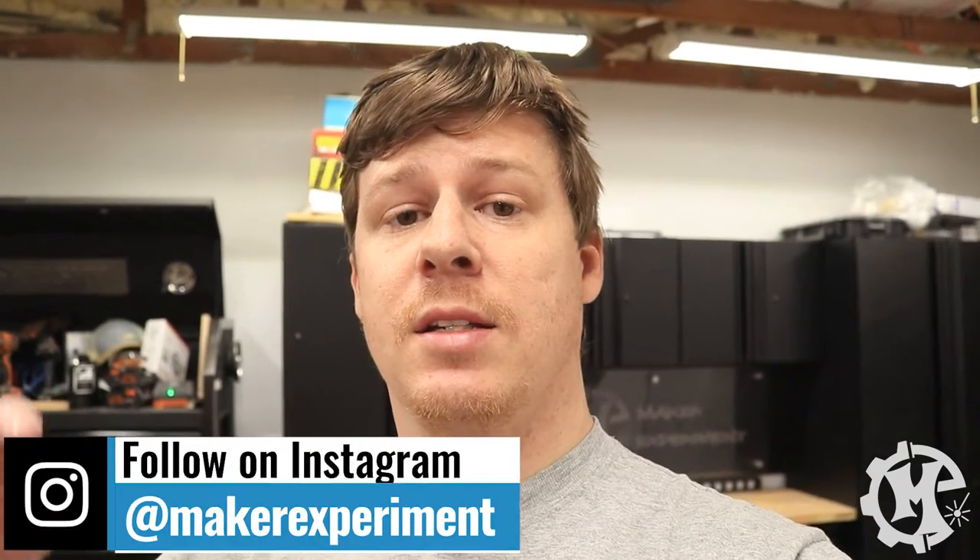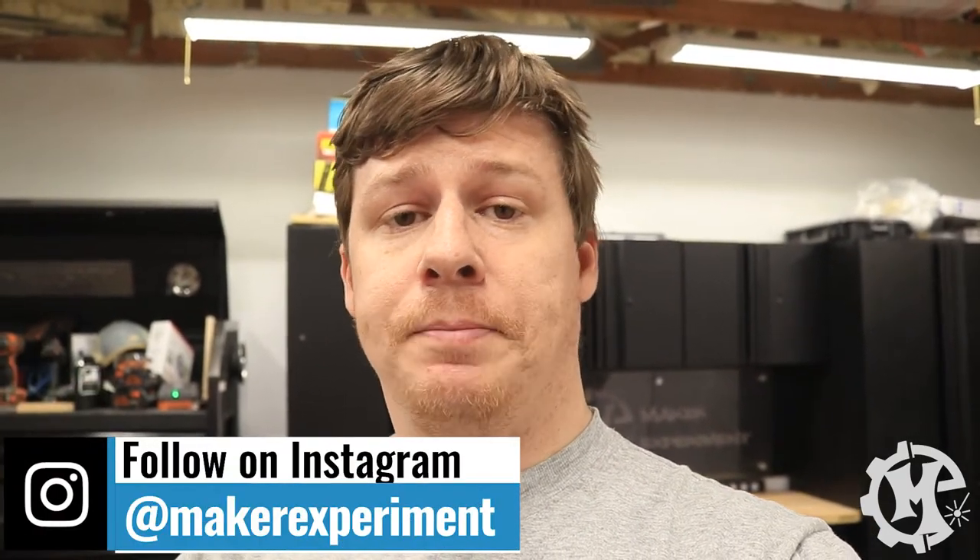Welcome back to the channel everybody. I'm Trevor with Maker Experiment and today I'm going to be making a custom sign for a channel called The Golf Garage. This person actually modifies clubs — putters, wedges, and things like that — and customizes them with different designs and inlays and does a really good job. They wanted a sign done for their logo, so I'm going to walk through the process of how I did that.